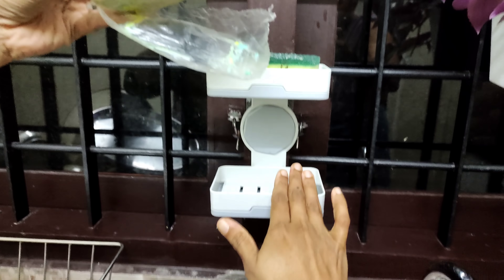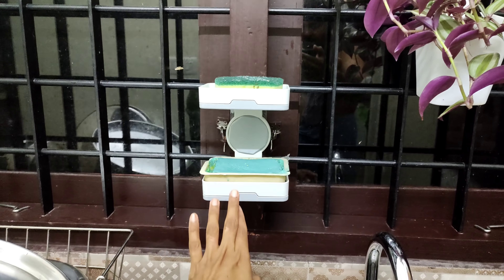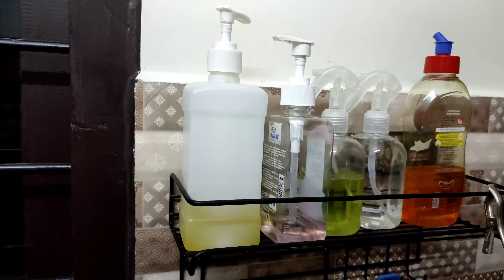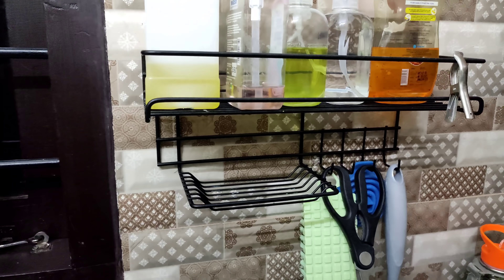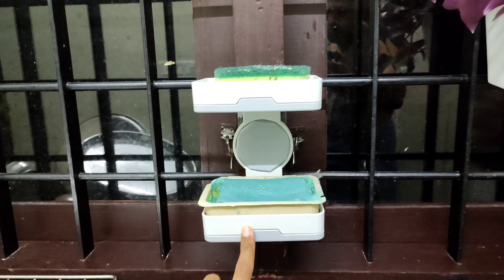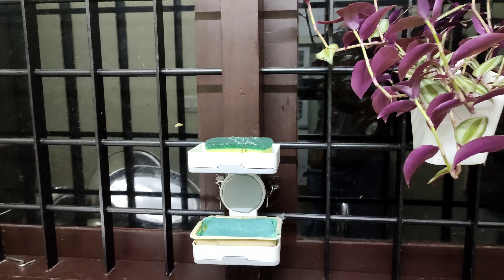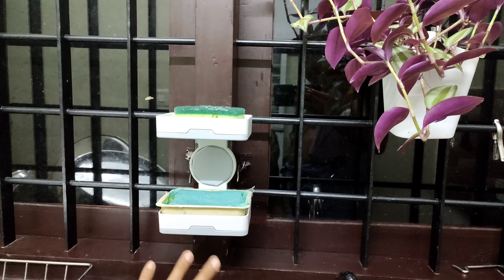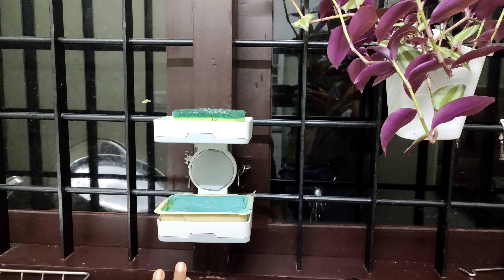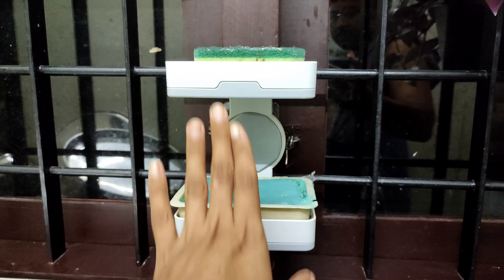Now I am using this dish. I am using the soap holder. I am using it in the bathroom, in the sink area. It is a very useful product. I am using it made of high quality plastic. I am using the soap holder.